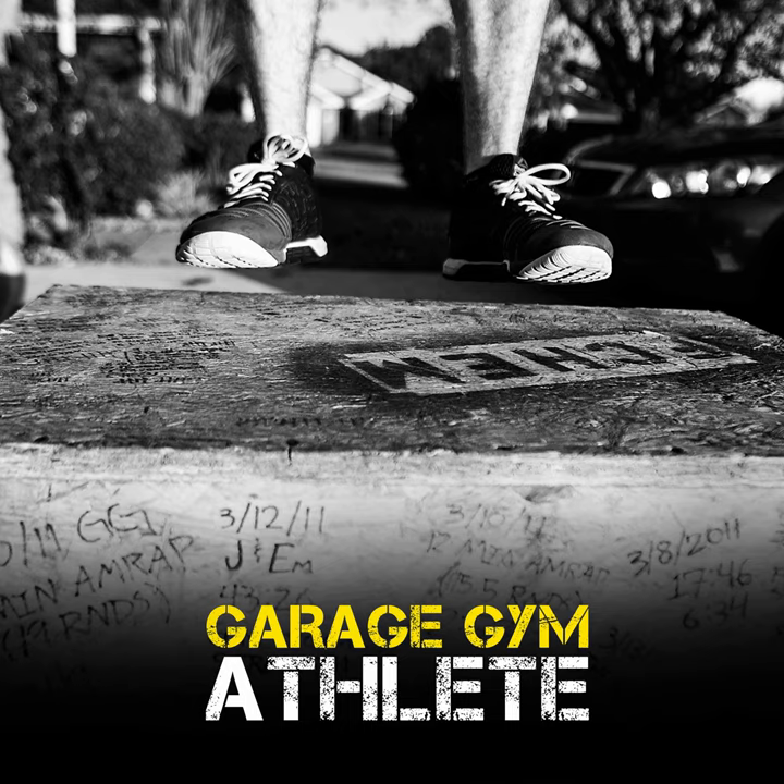Welcome to the Garage Gym Athlete Podcast. Jared Moon here with Ashley Hicks and Kyle Schramm. There's no Joe Courtney today — he is finally making the trek across the globe. He will have landed at some point; you guys will hear from him again one day. Much of Joe is TBD at the moment.